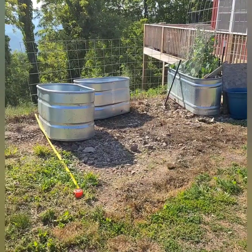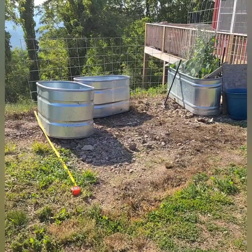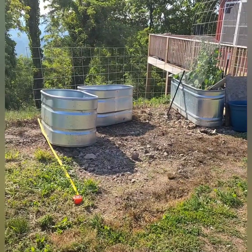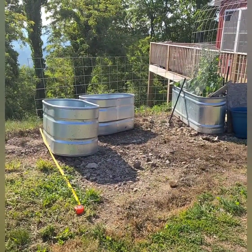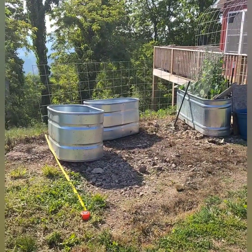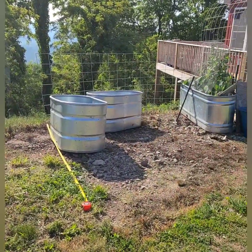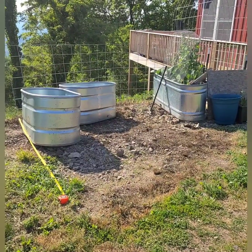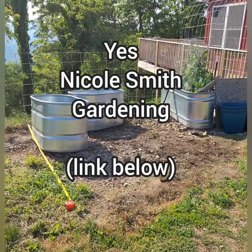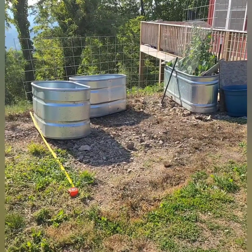Hi everybody, I'm out here puttering around trying to imagine how I'm going to set this up — trying to keep the chickens out of my veggie garden, keep whatever raccoon, possum, cat, or whatever dug things up out, make it accessible with some kind of gate, and make it so I don't fill all the tanks where I might be able to expand someday. Nicole Smith Gardening talked about analysis paralysis — boy, I've got it bad out here.